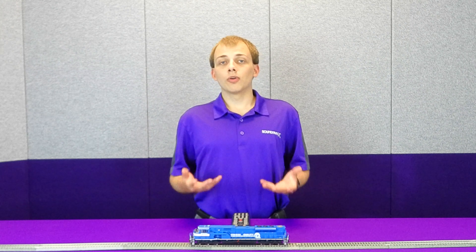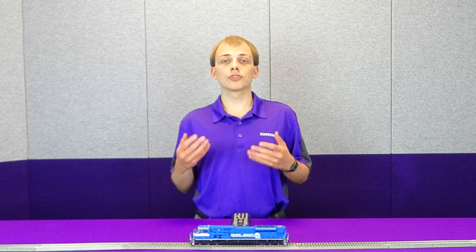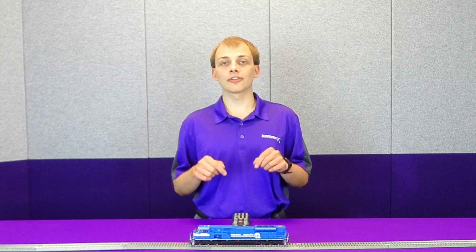The first one I want to go over is CV215, and this is what's known as the back EMF reference voltage. Our decoders use something called PWM to control the motor, and we cover that in this video on stall current linked down in the description.